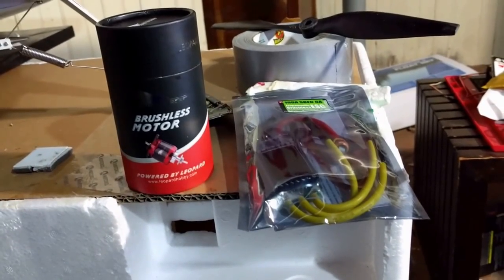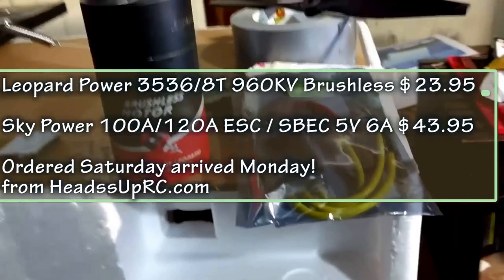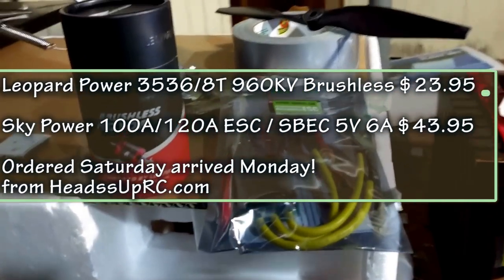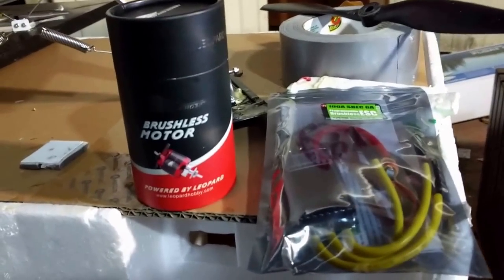Didn't make it out in time to fly for sunset, but I'll use this opportunity since I bent my prop shaft to install a Leopard 910 kilovolt 470 watt motor that matches the dimensions, with the help of Jesse from Heads Up RC - just over $20 for that motor, which purports to be better across the board. We'll see.